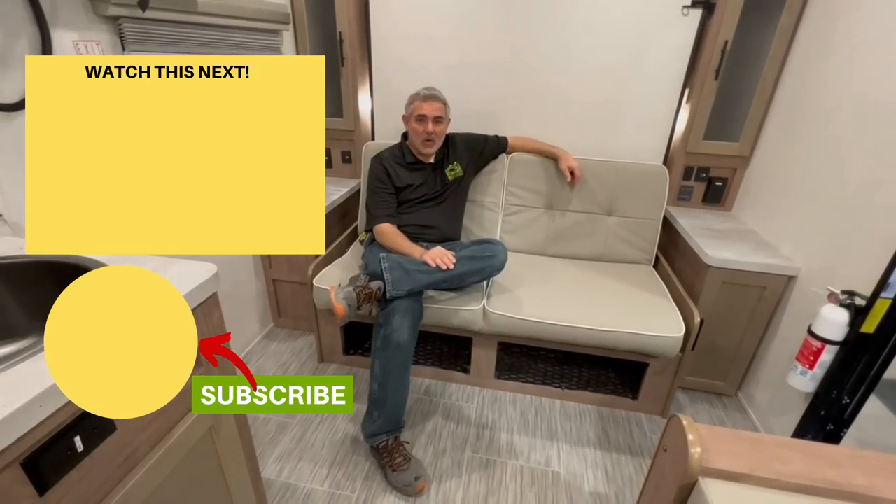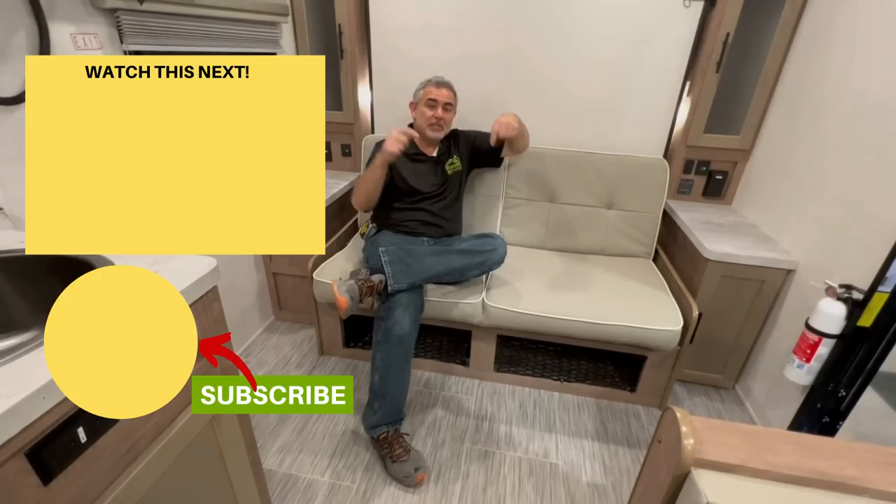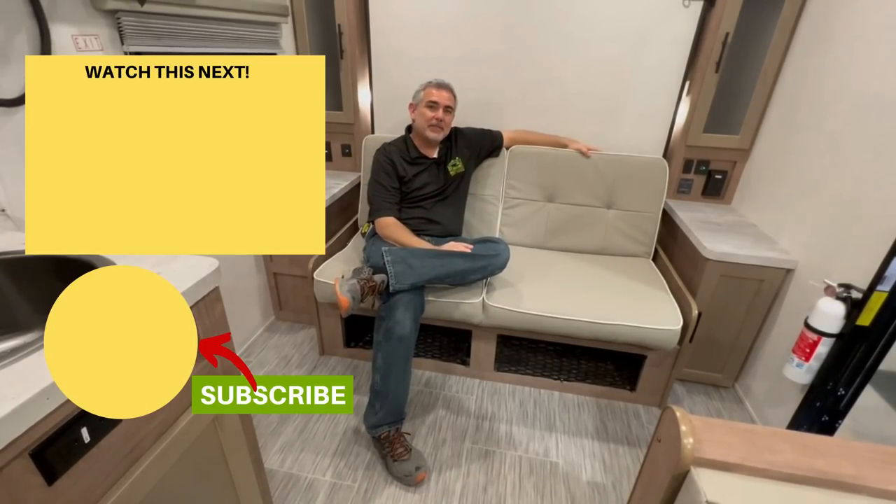If you want to see even more awesome floor plans with Murphy beds, just click the box down below and Susan and I will see you in the next video.